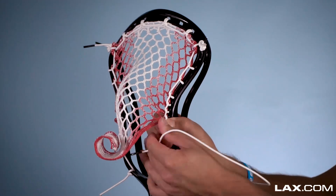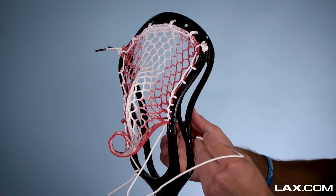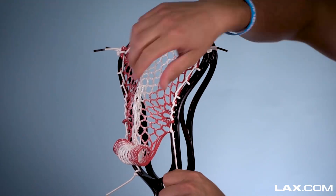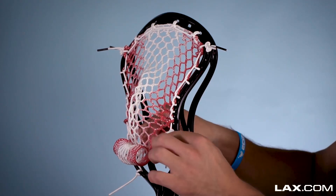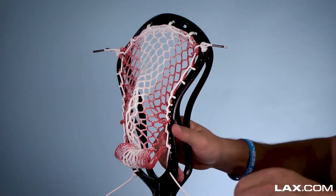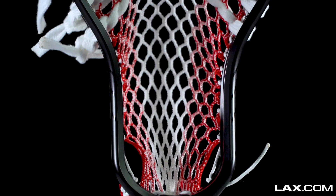Now we're going to have one interlock. For this next hole mesh, you're going to come down from the top through the mesh first. And then we're going to do an interlock, skipping a sidewall hole. Getting that one in there, and then the interlock. And then we've just got one more interlock, skipping a sidewall hole. Then he's going to skip two and anchor down to this bottom end sidewall hole here. And there you go, we've got the sidewall pattern all in place.